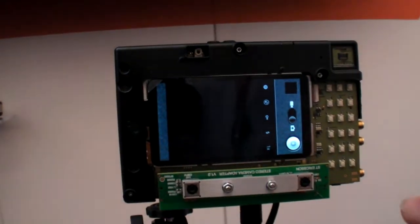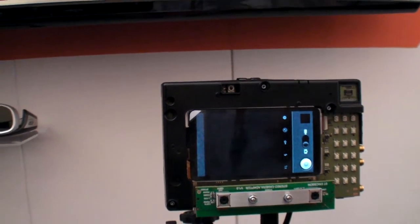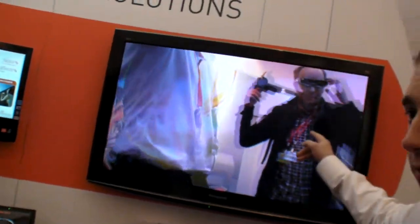We take two pictures at the same time. The resolution is 720p and we have 30 frames per second. So we have two 720p 30fps streams going into our product and displayed on the TV.